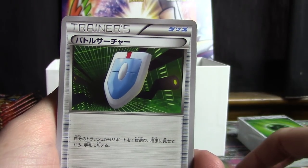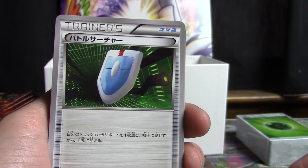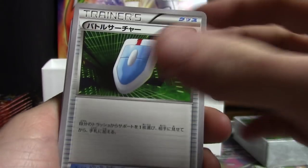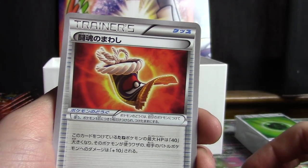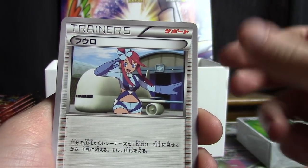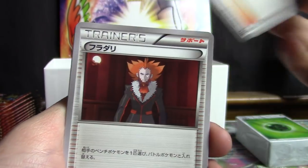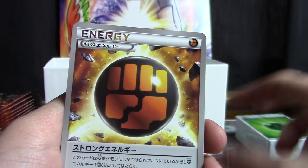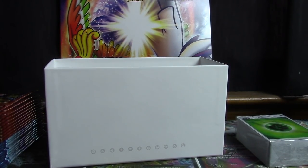Double Colorless Energies, VS Seeker — and this has the old X and Y styling on it, which is kind of amusing to me, but the numbering is still the same at the bottom, still 13 out of 20. We have VS Seeker, Max Elixir, Fighting Fury Belt, N, Skyla, Professor Sycamore, Lysandre right there, and Strong Energy at the very end. So it's kind of cool to have Sun and Moon and X and Y style trainers in the same release.